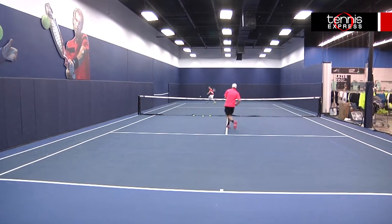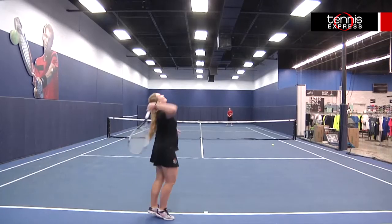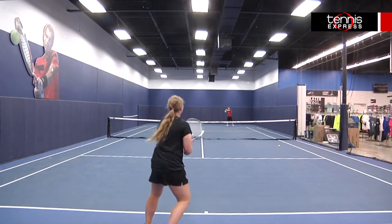The slightly lighter weight gave me the maneuverability I missed in the heavier Juice models. The Wilson Juice 100L gave me a little too much power and as a result, I found myself having to put more spin on the ball than I am used to.